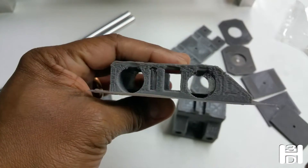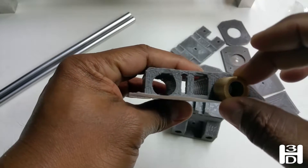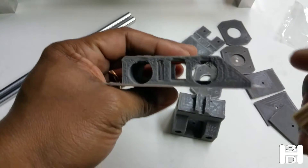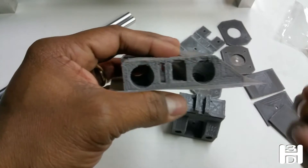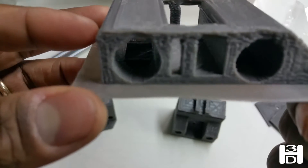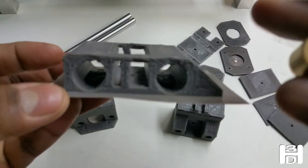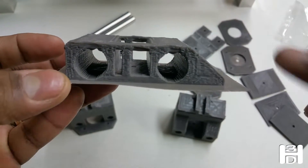Even with a perfect print, you're going to have a hard time making this actually fit without cleaning out the hole some. For the extruder, if you can see down there in the middle, there is a stop to prevent the bushing from sliding all the way through.